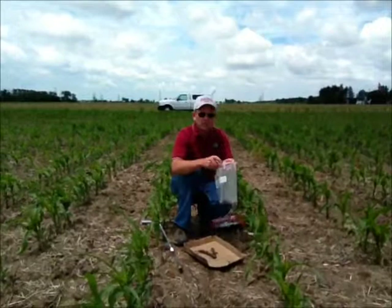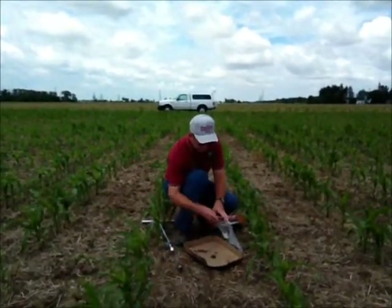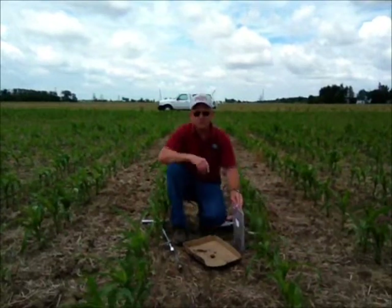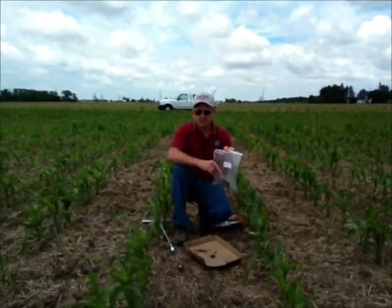I use a one-gallon ziplock baggie and you can transfer the cores to the baggie. Of course, label your bags with your field identification and sample number.